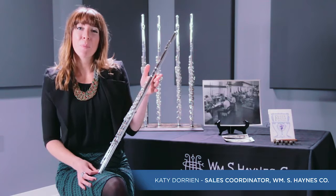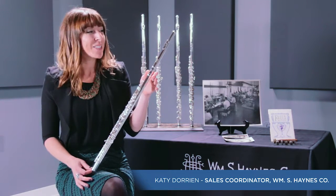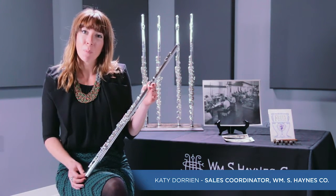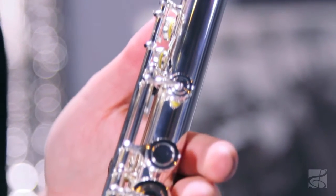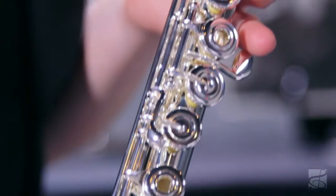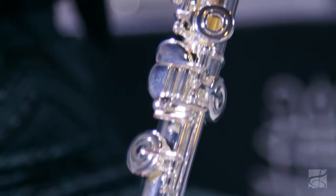This is the Q Series Q1 pre-professional flute. This flute is the first step into our pre-professional line, right before the custom flutes. It is a sterling silver hand-cut classic head joint, a sterling silver plated body, and plated foot joint as well.